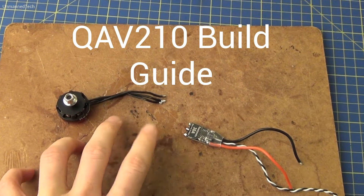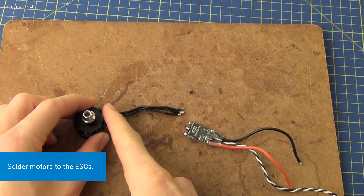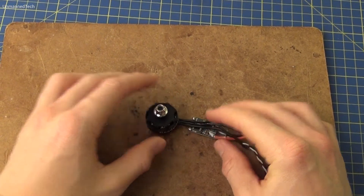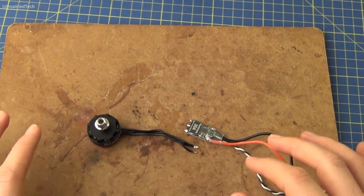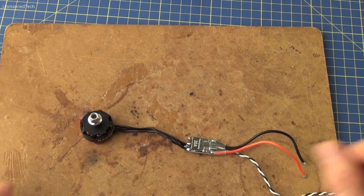Welcome to this build log on the QAV210. The first thing to do is to solder the motors to the ESCs. You don't have to worry about the order in which you solder the motor cables to the ESCs, because the spin direction of the motors can be changed in BL Heli suite later on.